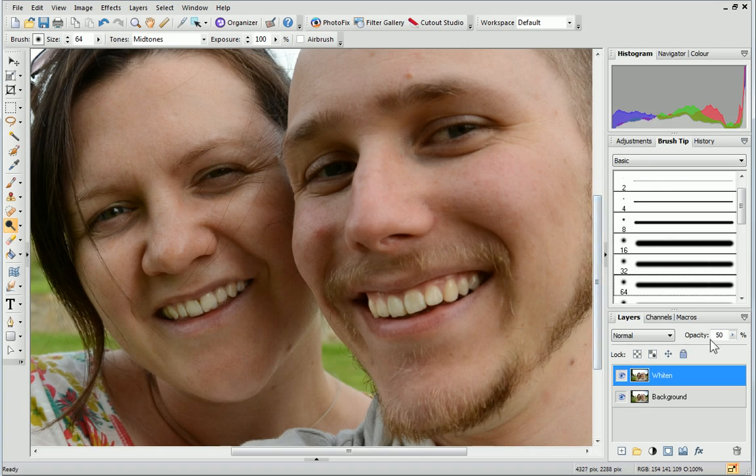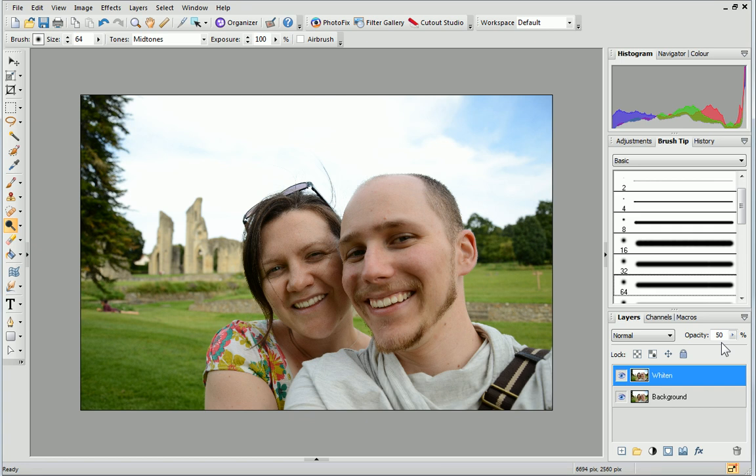Otherwise, you can tweak the effect by adjusting the layer's opacity. As mentioned earlier, this technique can also be applied to the whites of eyes to make them sparkle.